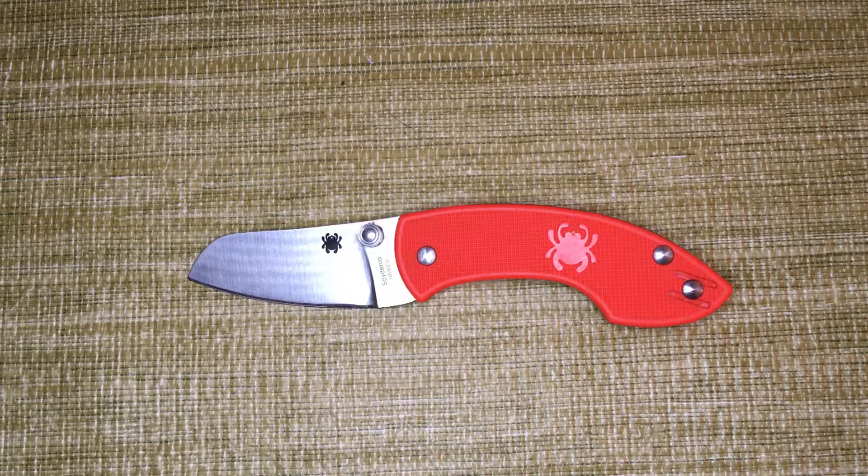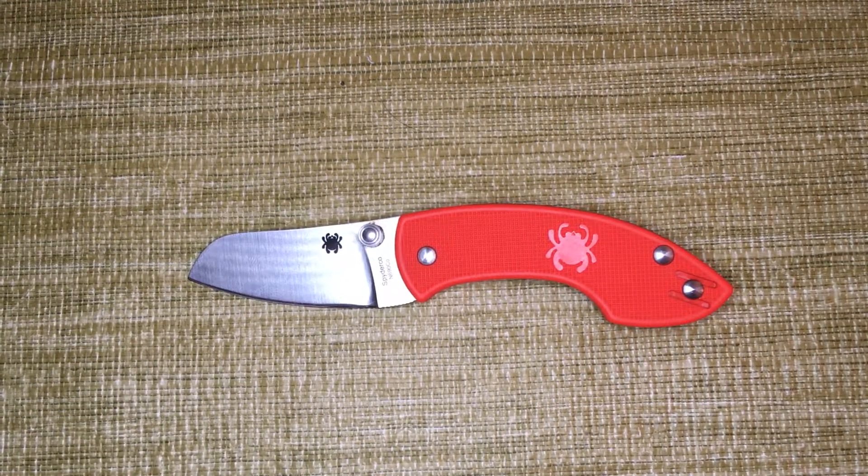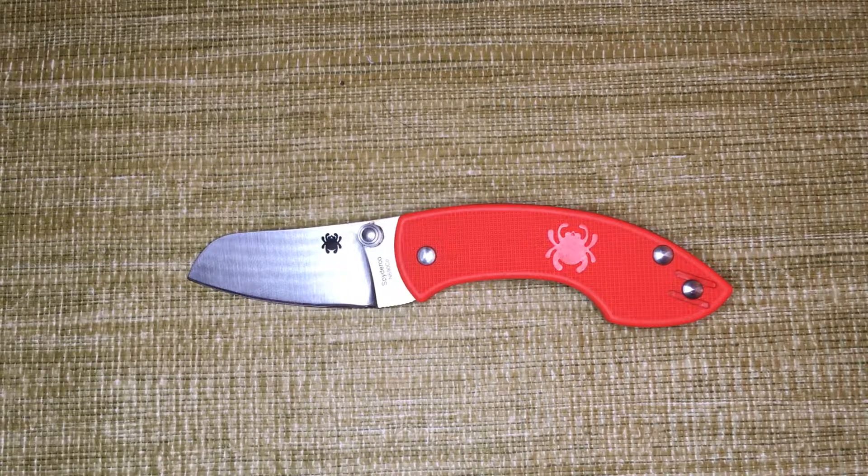It was designed to comply with Denmark's knife laws. Those have recently changed — they've become a little bit more liberal, more like UK knife laws. As an American I'm not sure I can call that liberal, but they're now allowed one-hand openers.